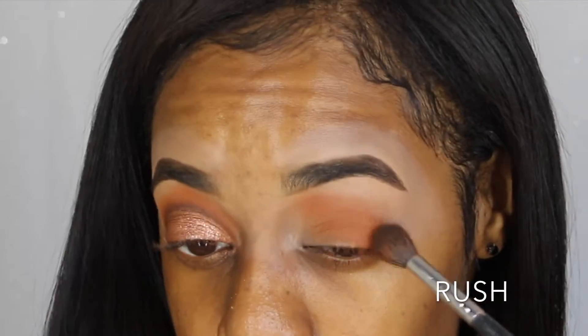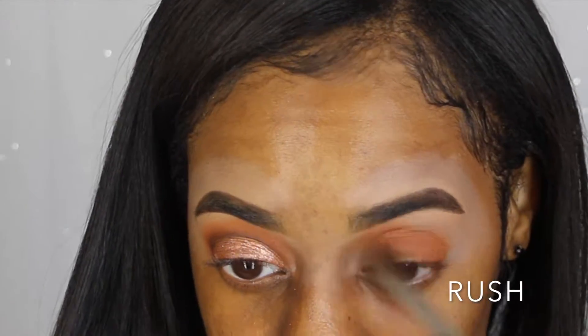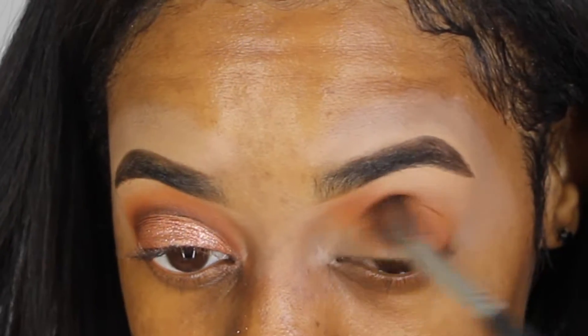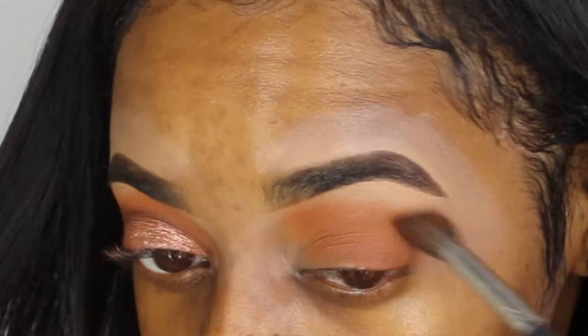Adding in more Rush — I'm actually going in through a half-rainbow, so I'm going higher up in the front area by my brow and then lowering it down under my eyelid. I'm using more Rush just to blend out my eyeshadow. I just want it to look nice and blended and not harsh.